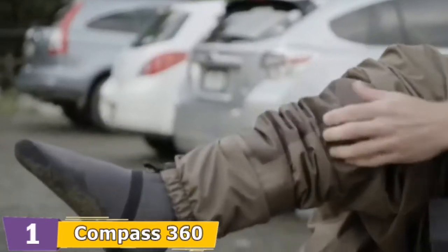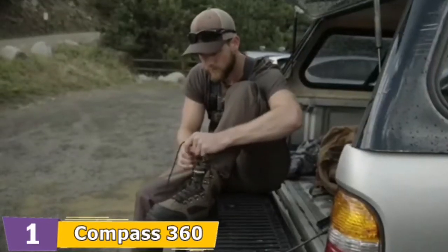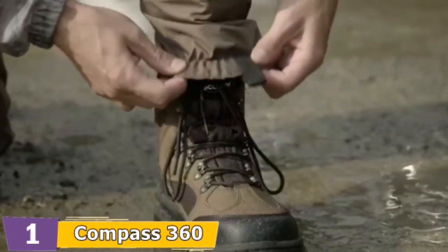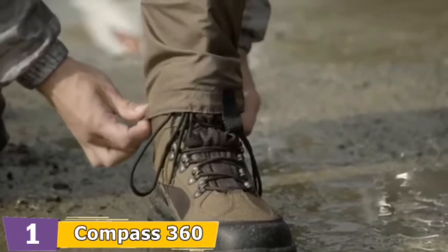Front chest pocket with zipper. Storage pocket that flips out inside the wader, with belt loops as well as a sturdy wading belt with a fast release buckle. The chest has an adjustable drawcord as well as completely adjustable suspenders.